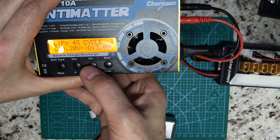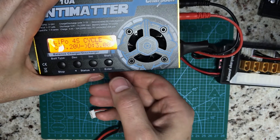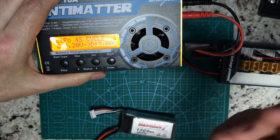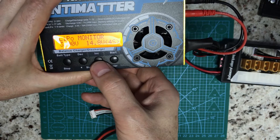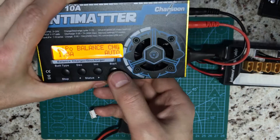Discharge is really slow and automatic. Cycle is a kind of recovery process — it will go to maximum voltage, then discharge and charge. Monitor mode is for checking the battery. Balance charge is what you should be using.